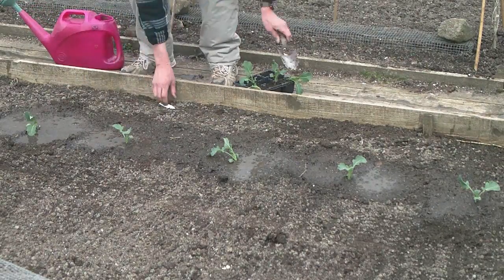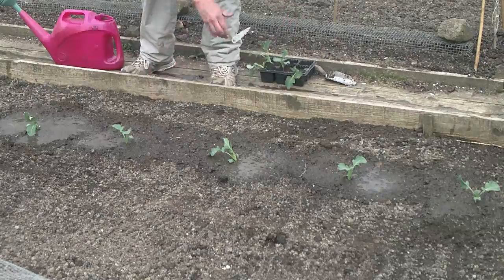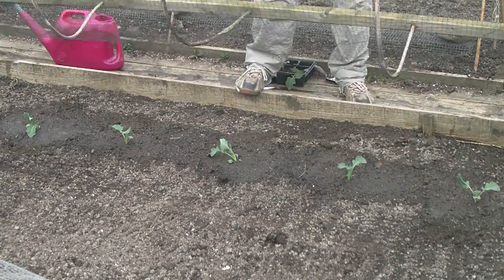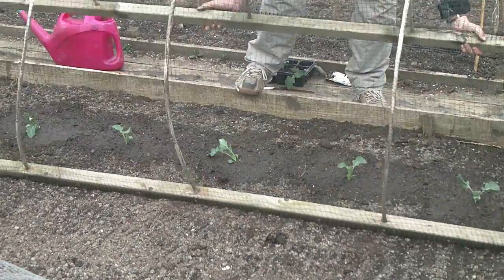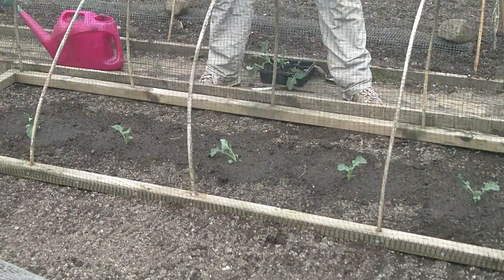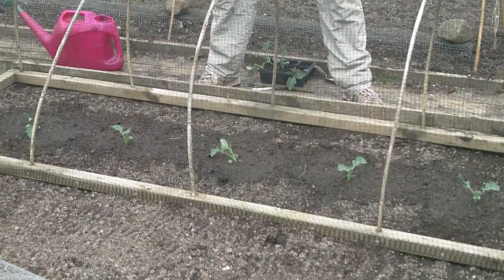I've found the best way to protect against the cabbage white butterfly is to use netting. You just plonk that over the whole row and that keeps your butterflies out perfectly.